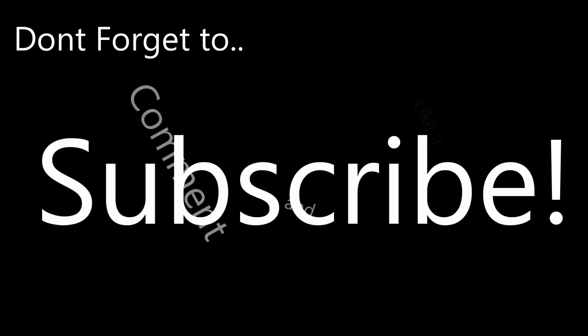Don't forget to like, comment, and subscribe, and I'll see you on the next one.